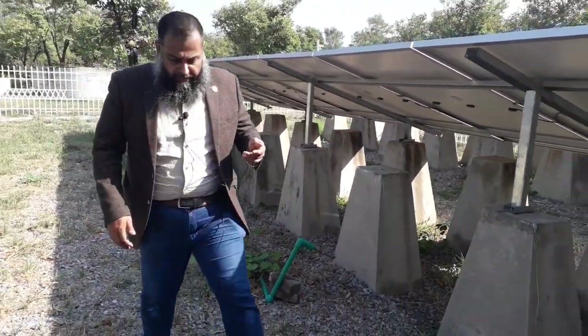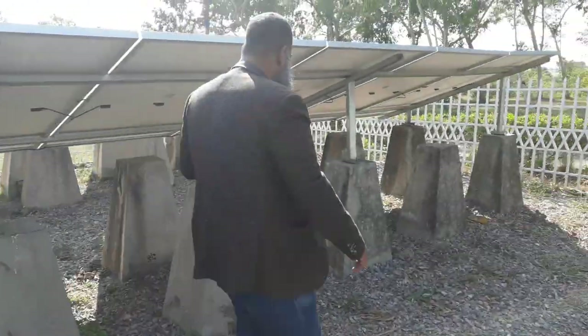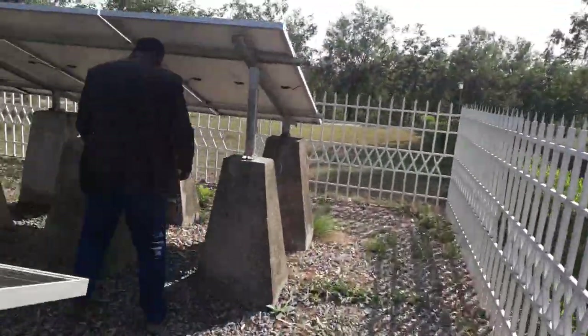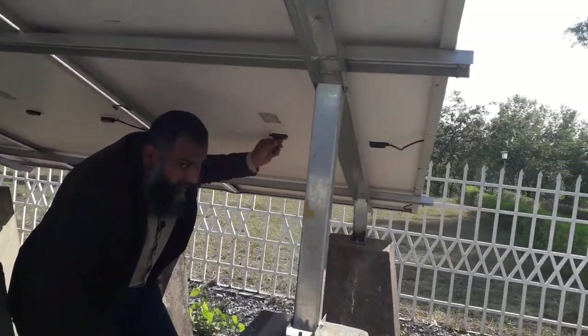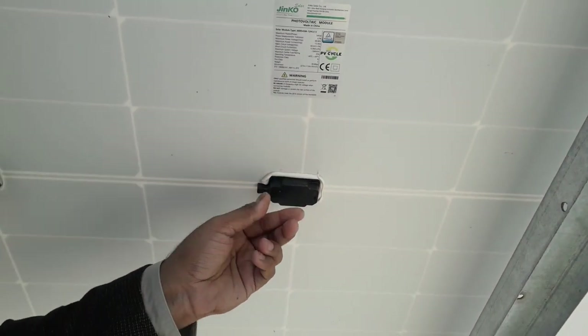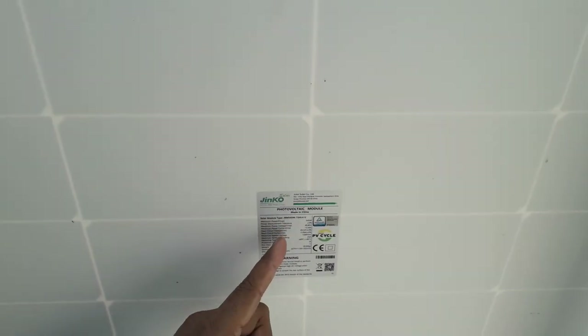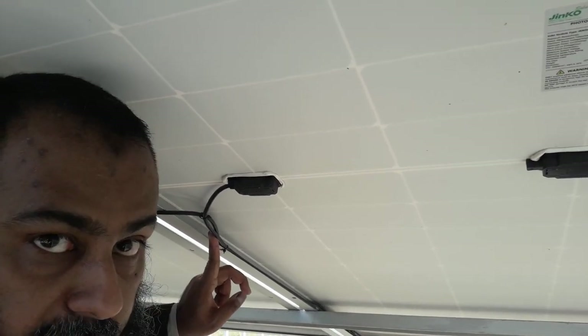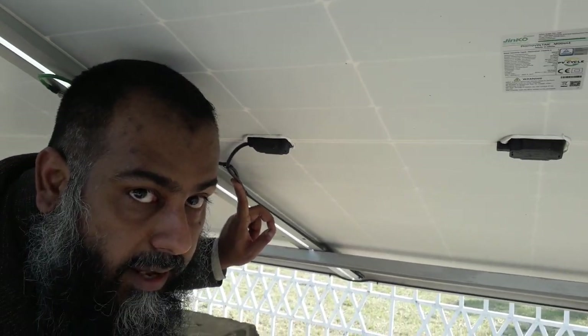These PV modules have their bypass diodes connected in the junction box. This is a JNCO solar PV module and it can produce up to 545 watts peak. Each of these photovoltaic modules are connected in series to form an array, and these two wires are routed together and connected to form a PV string.